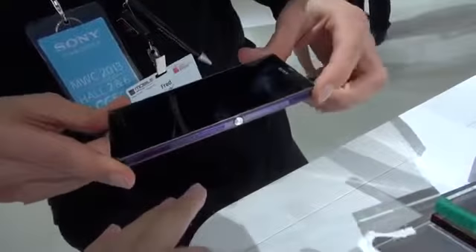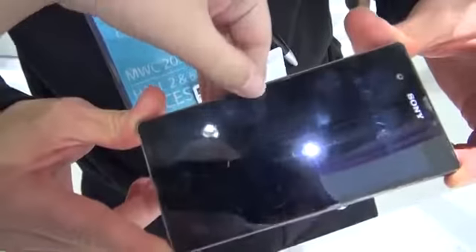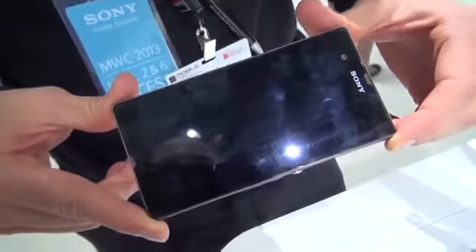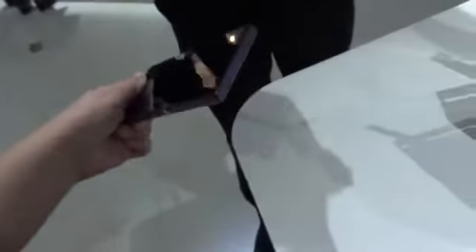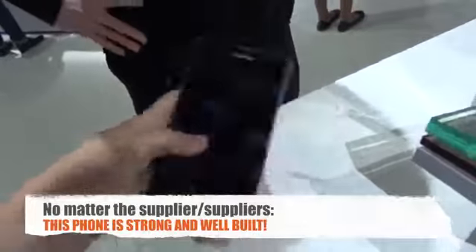That exoskeleton gives the phone its strength and part of its durability. There's also a little bit of a lip so that the device doesn't smack directly on the glass, which is really nice. Even dropped directly on the glass, it didn't do too badly.